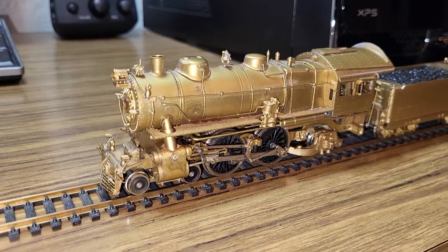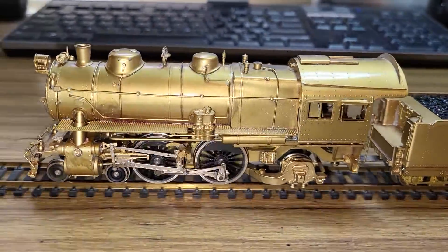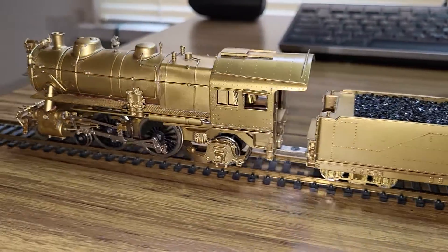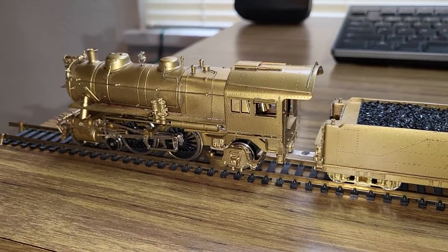I did not have an Atlantic in my collection, and when I saw this one for the condition it was in, I started negotiating on the price — and as you can see, it came home.